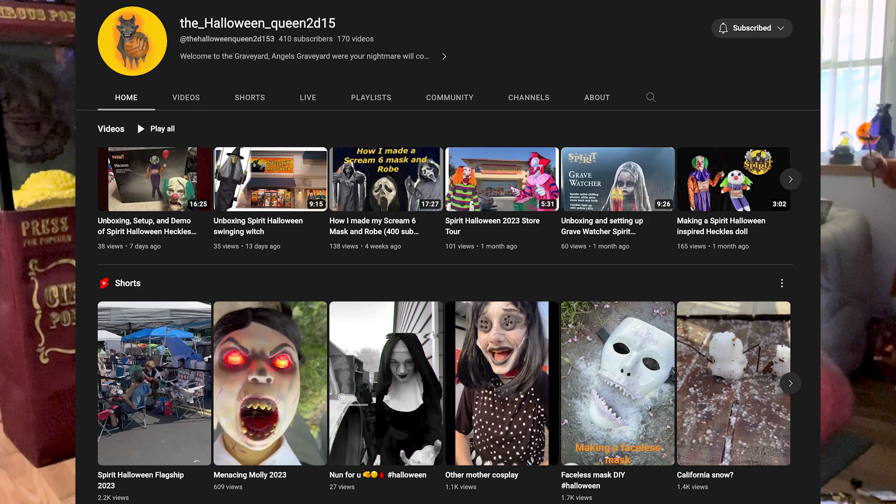So if you guys know Halloween Queen, she has a YouTube channel, she's on Instagram — she's just an all-around cool person. She's creative, she's got all this cool stuff going on. She's been making these dolls recently of some of the Spirit animatronics — like one was Heckles and one was Poor George.